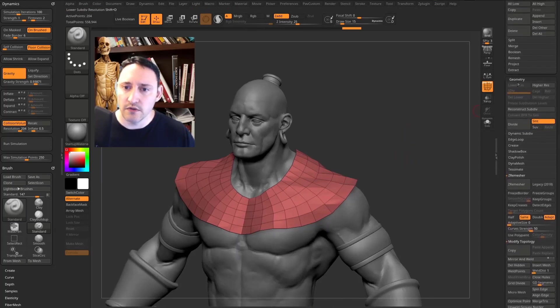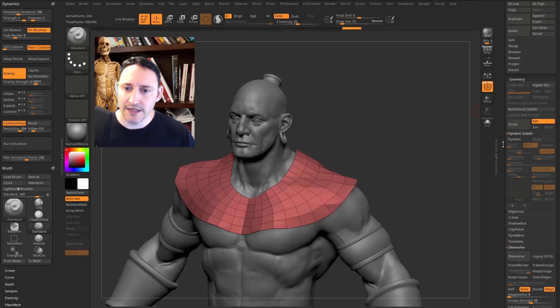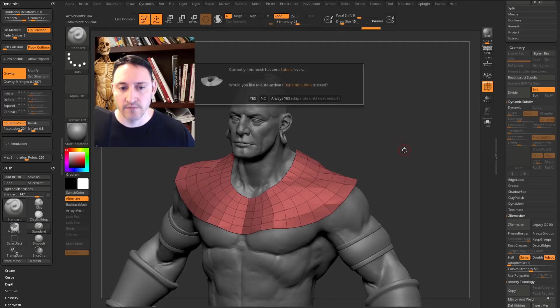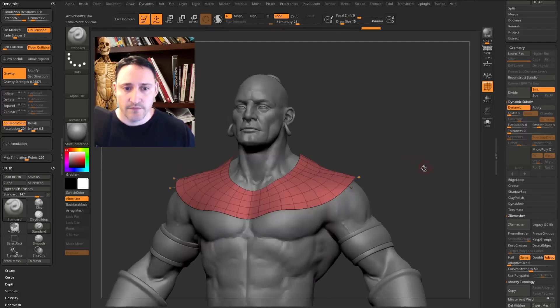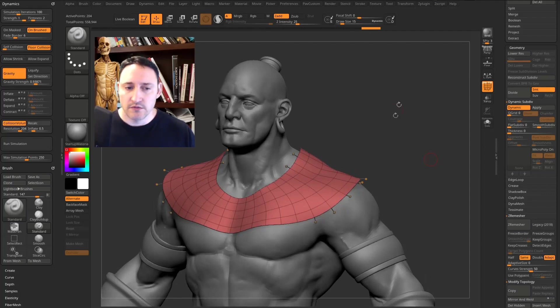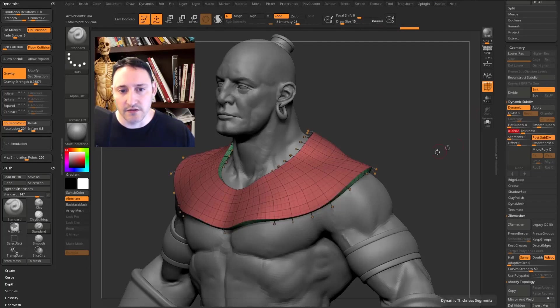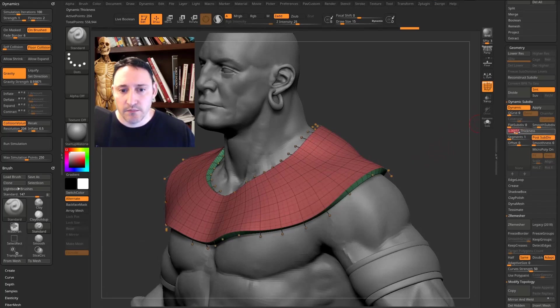We have the beginnings of our cloth — it's a bit low res, but that's okay. Go to Geometry, open up Dynamic SubDiv, and click the Dynamic button. The shortcut is D to turn it on, Shift+D to turn it off. Under Dynamic, crank up the Thickness a little to give dynamic thickness. As you move it up, the real geometry stays in the middle and thickness extends up and down.